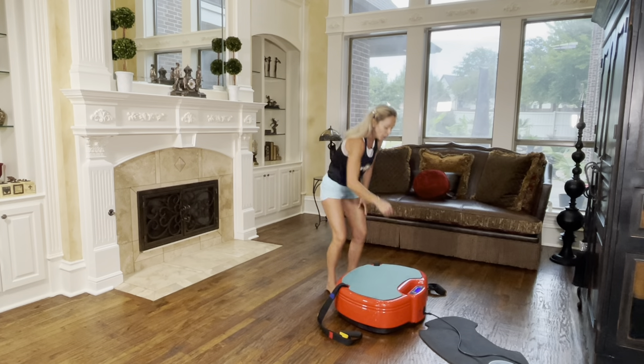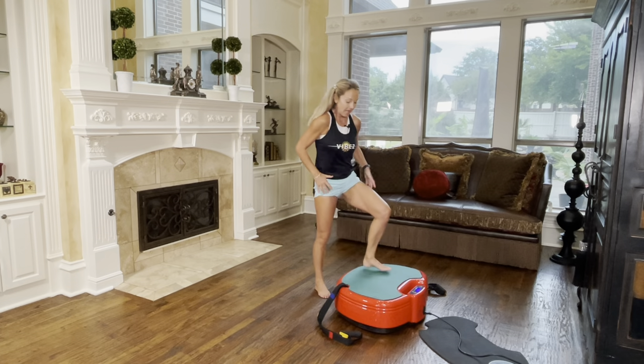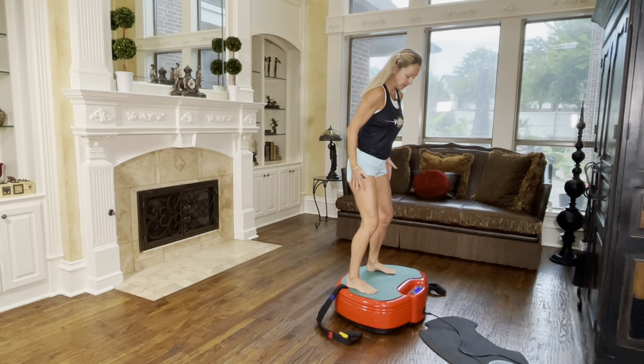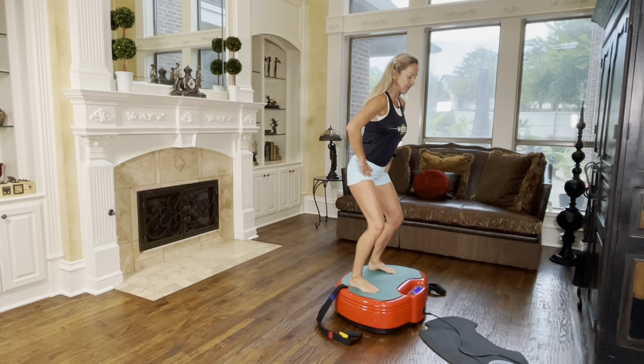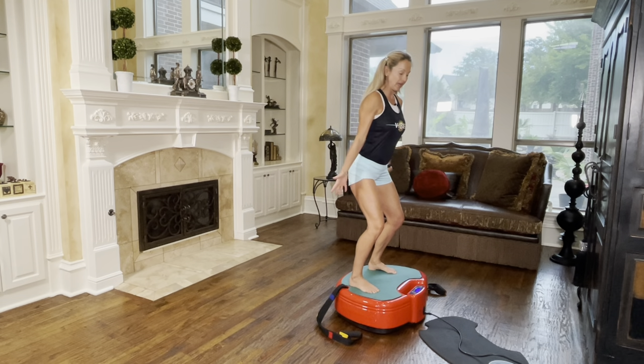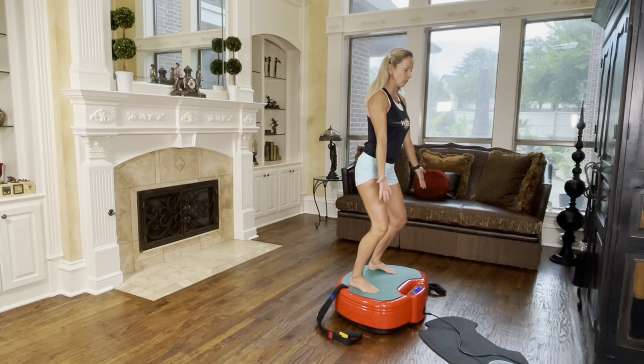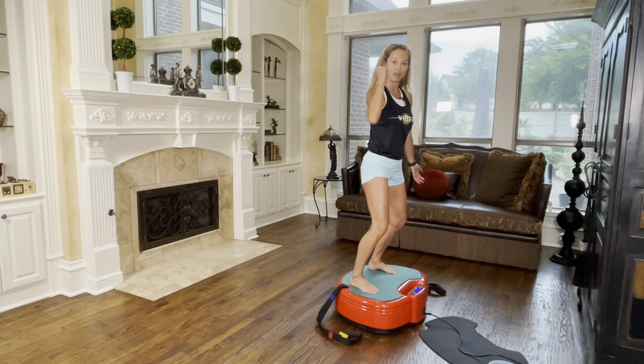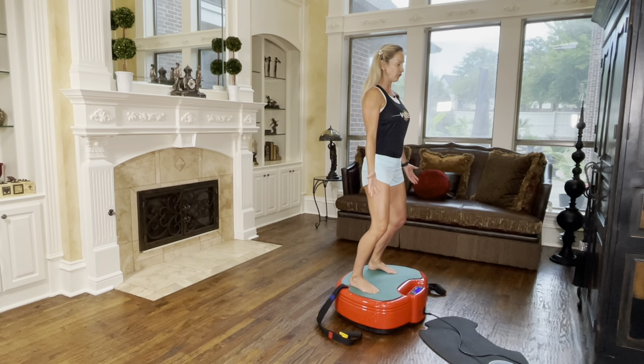We're going to start on top of the Power Plate. I'm going to turn it on and then have my feet in a wide stance, bend the knee, shift my hips back and my body weight over the ball of my foot. You can hear at the sound of my voice that I have very minimal vibration traveling to the head — everything is trapped under my muscles that are under tension. I'm going to hold here for a few seconds. Inhale, exhale. I'm grounding myself.